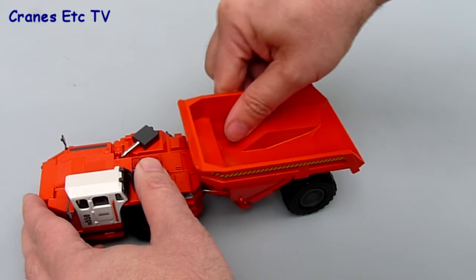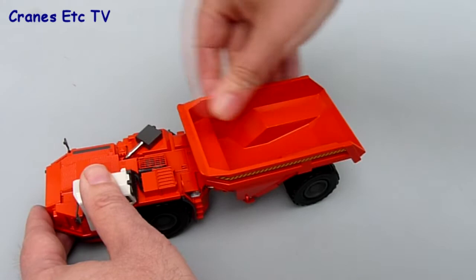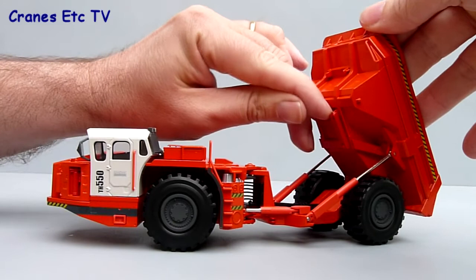Having carried its load, it needs to be able to tip the load, and that works quite well on the model — the cylinders are stiff. It reaches quite a good, realistic looking angle and it goes up and down really quite smoothly.